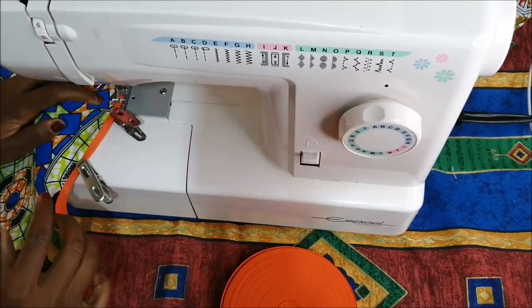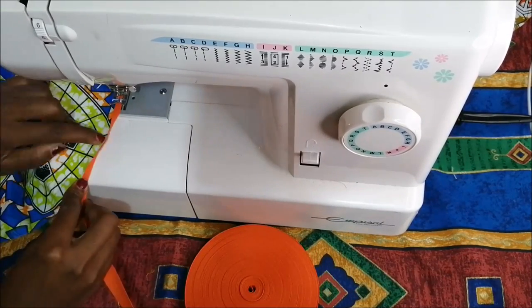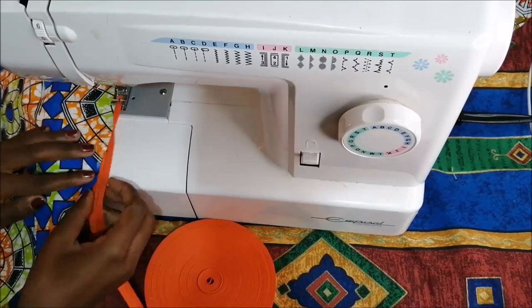Just do what makes it easy for you. I also put binding on the other two remaining pieces.